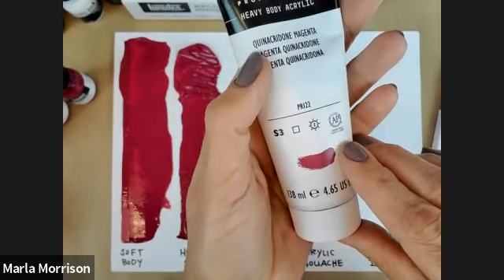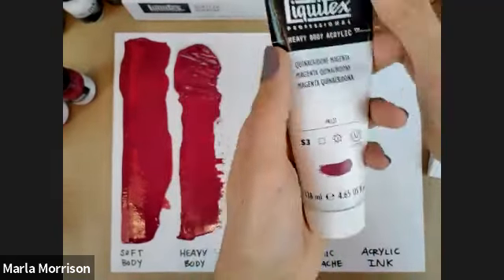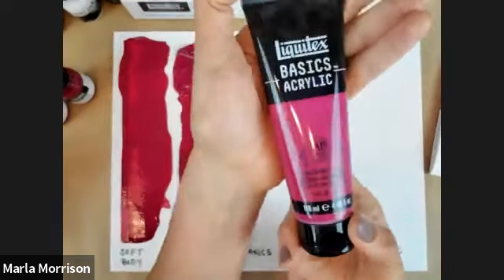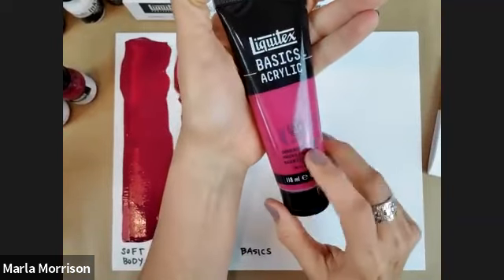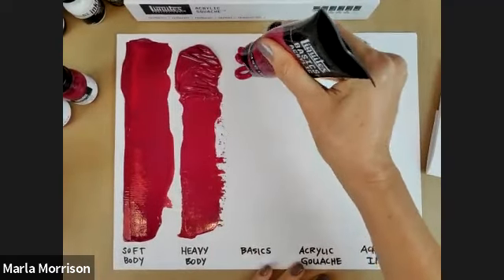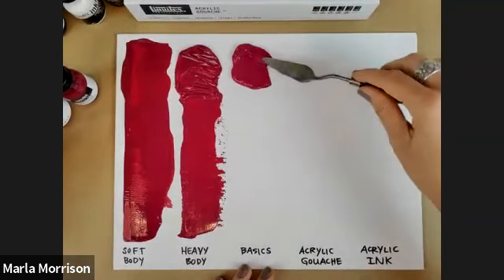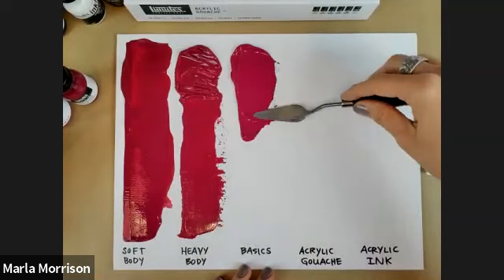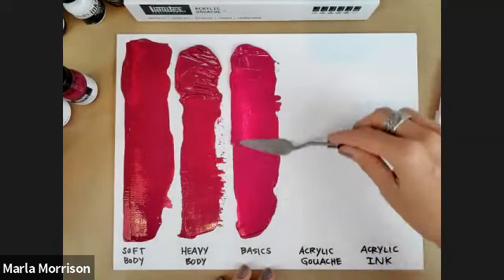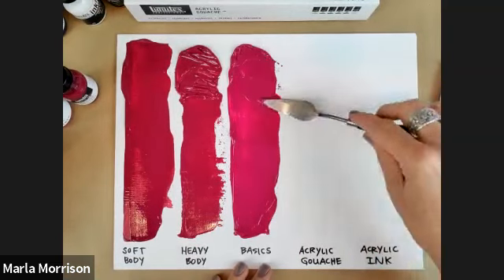Labels also show color representation and sizing information. The third series we discussed in 101 is our Basics acrylic — it has the same label information. Texture-wise it's closer to soft body. It won't hold texture to the same degree as heavy body, and the pigment load isn't quite as heavy as in our professional series.